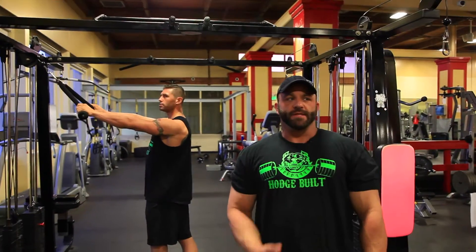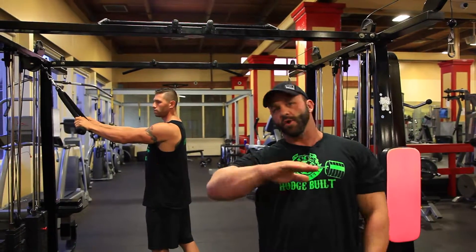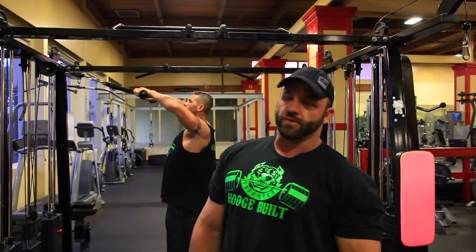This is what I call a face pull. It's for the rear delts, and sometimes, depending on how far back you pull, it can work the whole upper back area. I like to try to focus on the rear delts only.